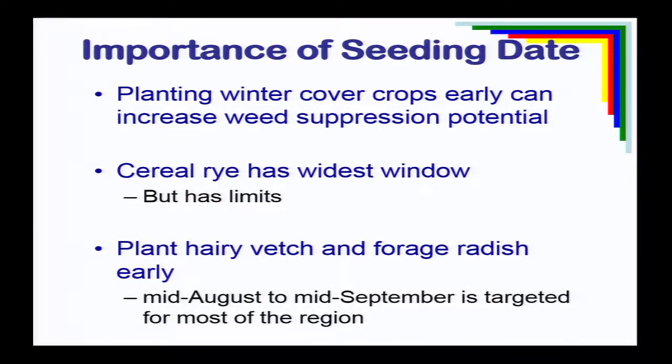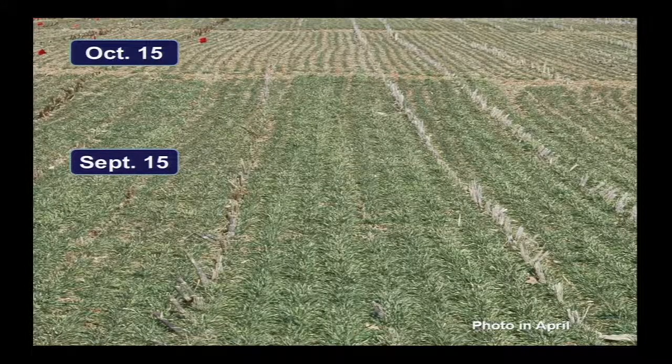For some species like legumes, forage, or tillage radish, there's a fairly narrow window to get them in and be effective. Cereal rye has a fairly wide window, but has limits — you can't plant it in mid-November and expect much biomass. Here's an example from Penn State, a picture taken in mid-April. The front part was planted September 15th with rye; the back part was planted October 15th. Earlier planting dates help get the crop off to a quicker start and increase overall biomass.